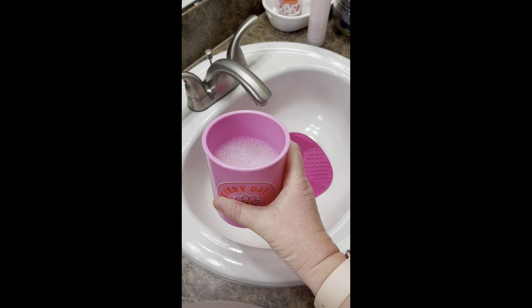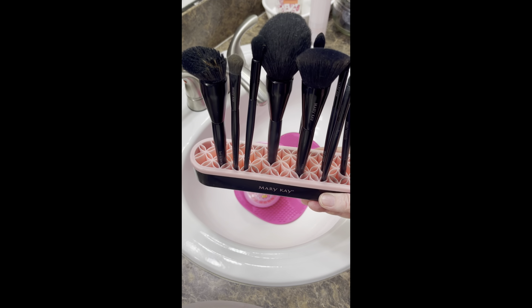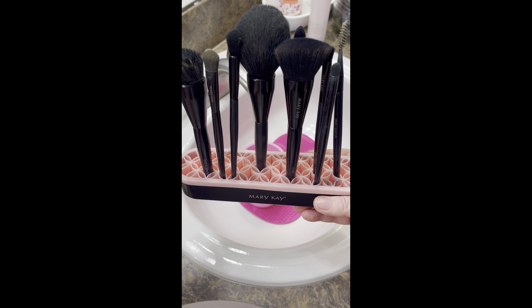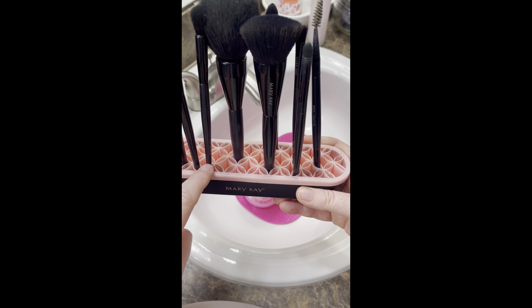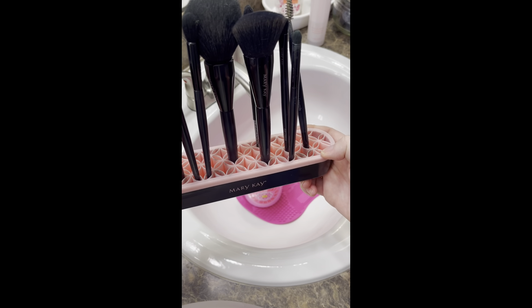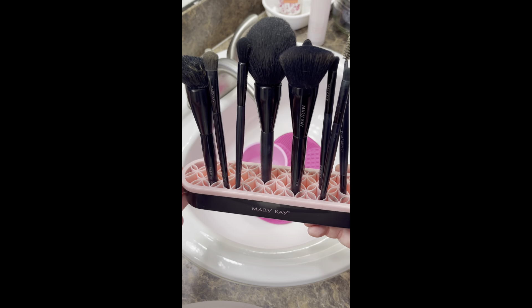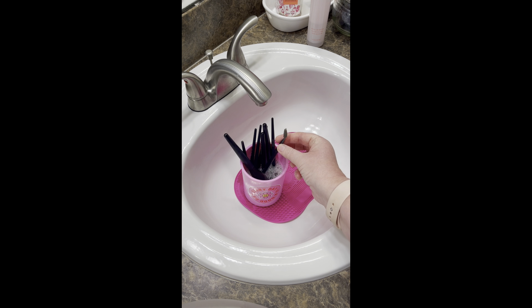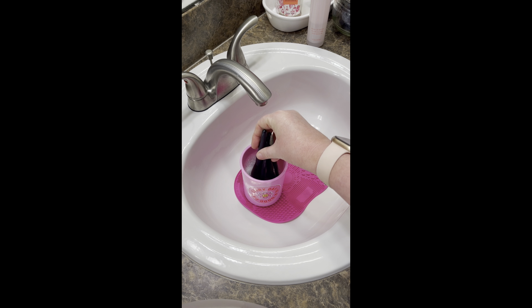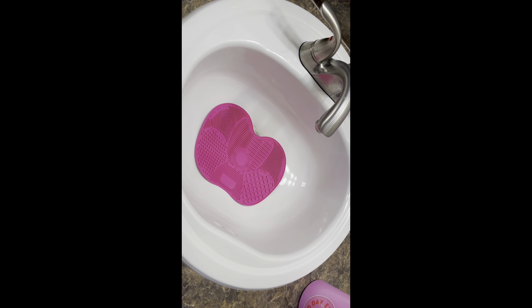Adding the water created some nice bubbles. This is my container for my regularly used brushes, and as you can see they do need a good cleaning. For the first step, let these soak for a few minutes. One of my brushes also has a spoolie, so I'll flip that upside down to soak as well. You can move them around a little, but give them about five minutes to soak before doing the actual cleaning on the pad.